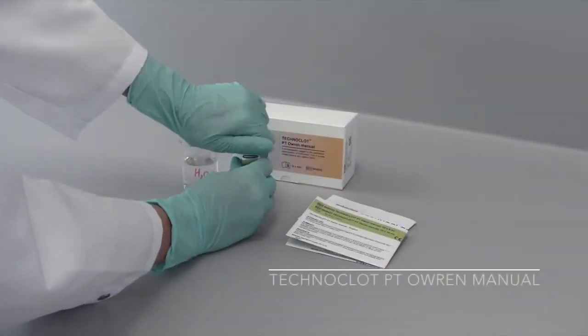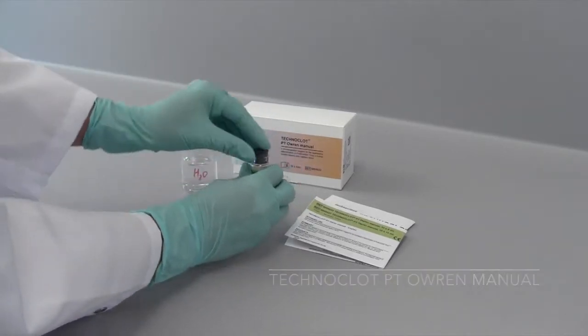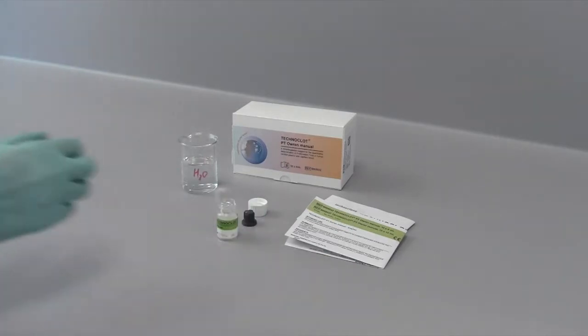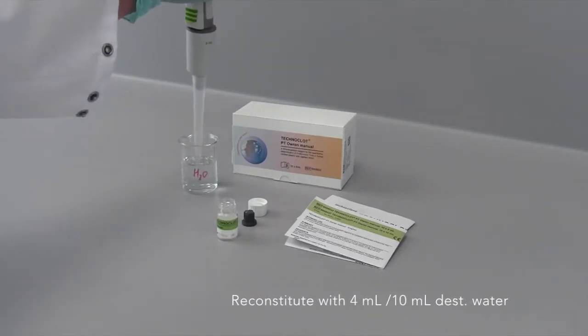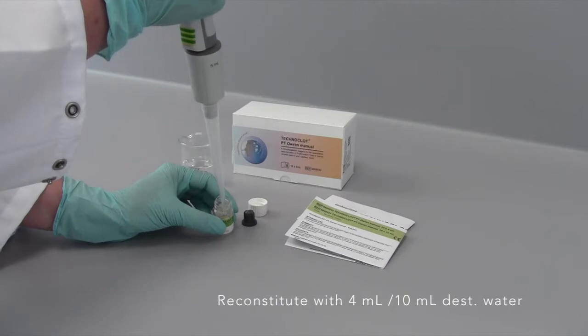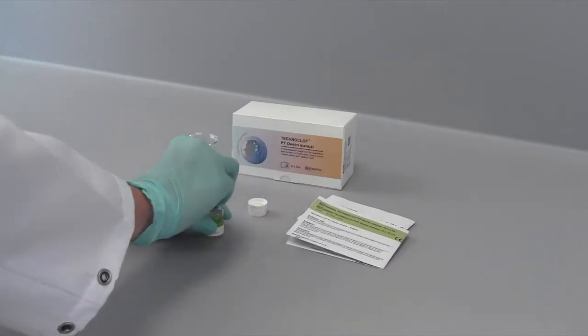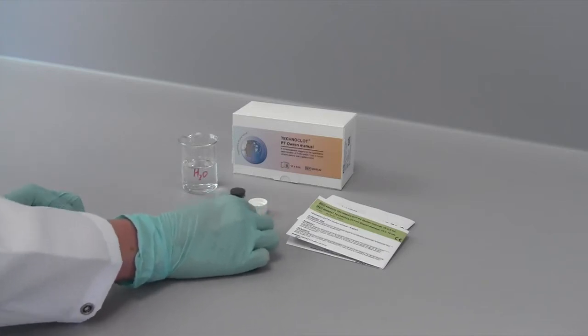Let's start with the manual method. First, reagent and water have to reach room temperature before being used. Then, reconstitute the lyophilized reagent with distilled water. After a short swirl, let it stand for 10 minutes. Foaming should always be avoided.